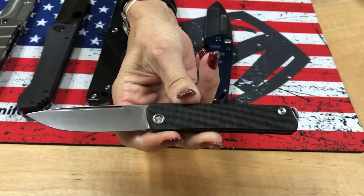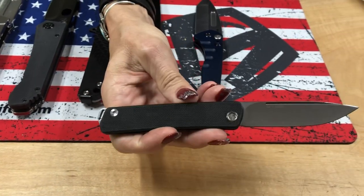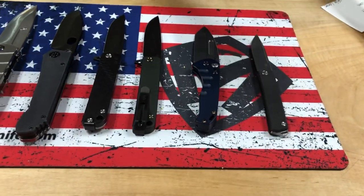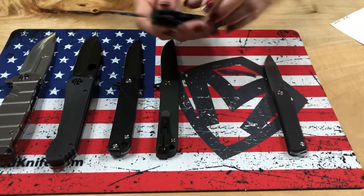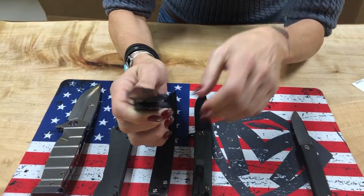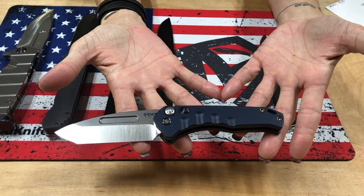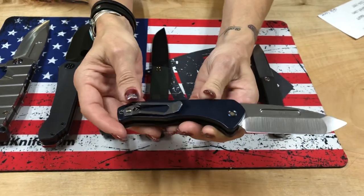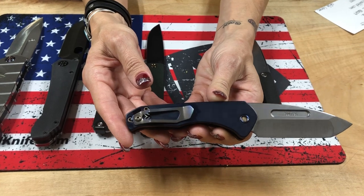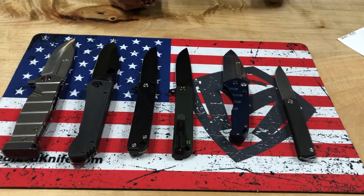We have an Air Jack with an S35 tumbled blade and black G10 handles. We also have a Swift Auto with an S35 tumbled Tonto blade — the new tumbled finish — a beautiful blue aluminum chassis, flamed hardware and flamed clip. And two M48s.